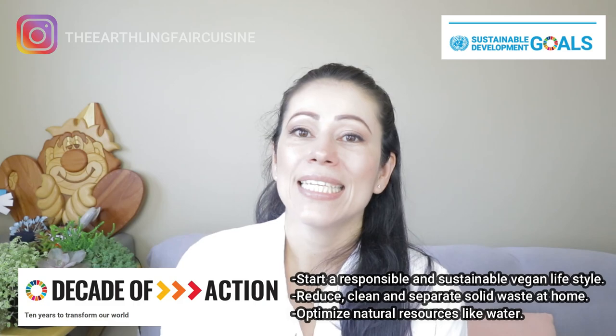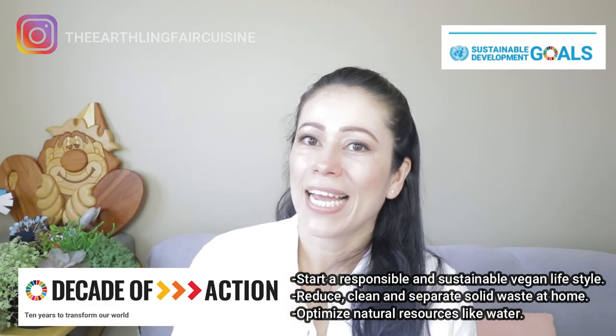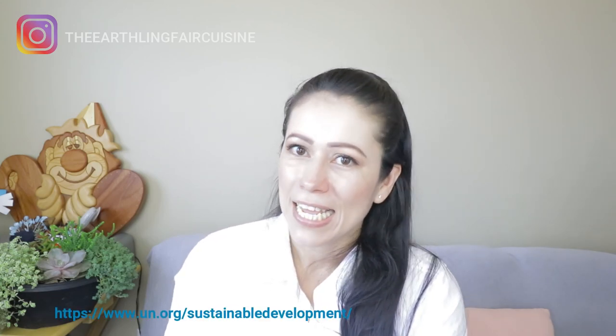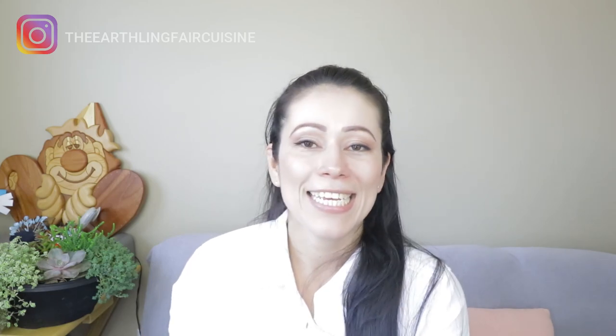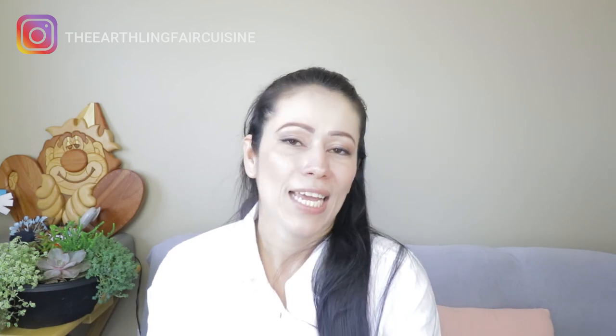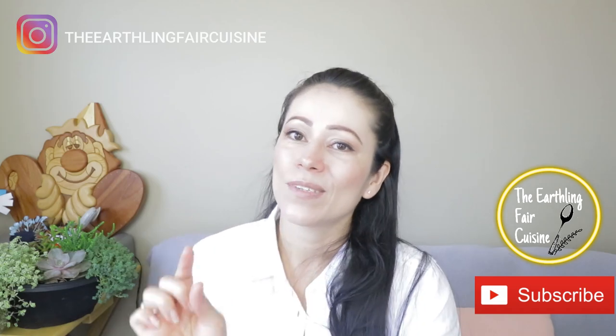Minimize and separate solid waste at home. Invite your family to apply these ideas and optimize natural resources like water. To know more about the SDGs, I'll leave the link of the United Nations in the description of this video. I'm also leaving the link of the playlist Quick Vegan Meals where you can find easy recipes and detailed information of each SDG. Follow me on Instagram to find more ideas about taking care of the planet and short recipes.